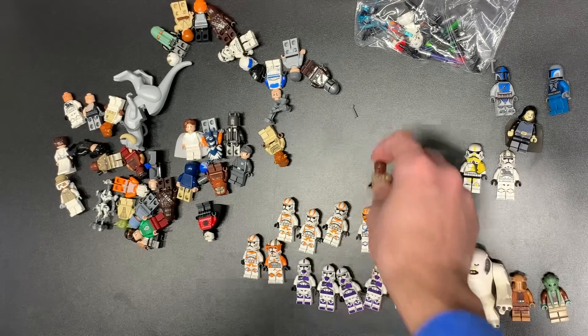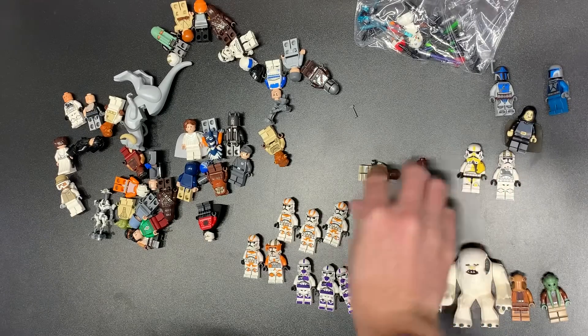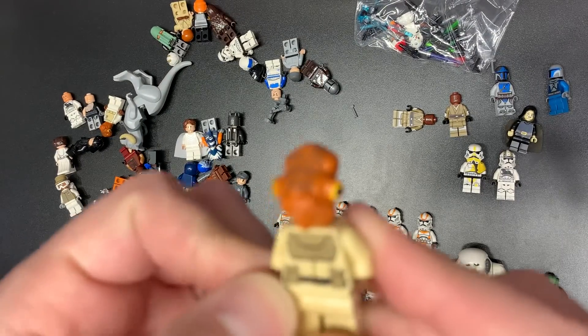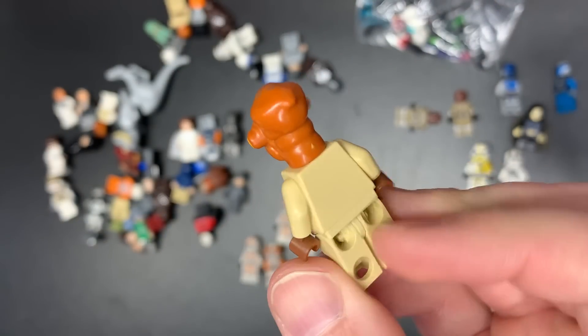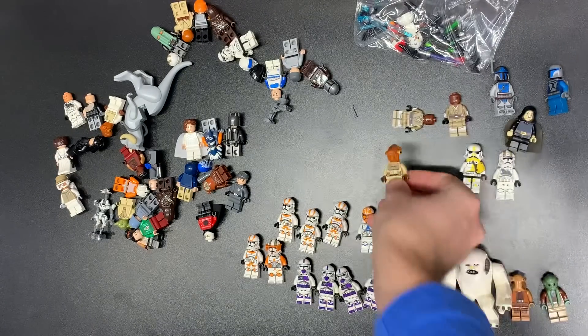We have our Mace Windu that came with that set, and another Mace Windu that came with that set too — so two of those. Those are kind of meh. We do have... I don't think it's Ackbar, I don't think it's Nadar — maybe it is Nadar, or it's just a Mon Calamari kind of dude.